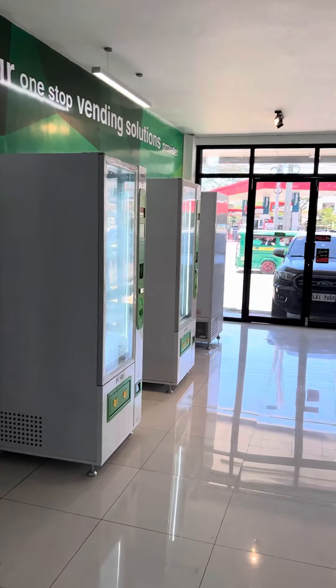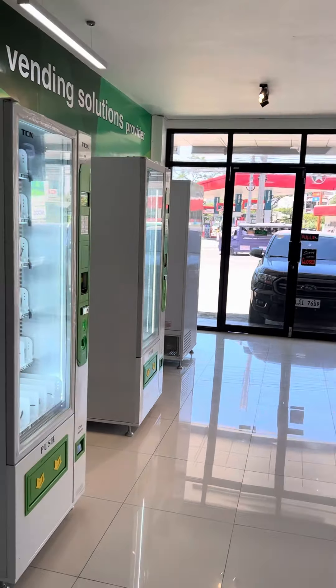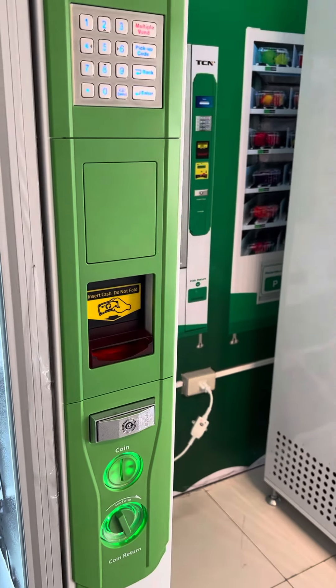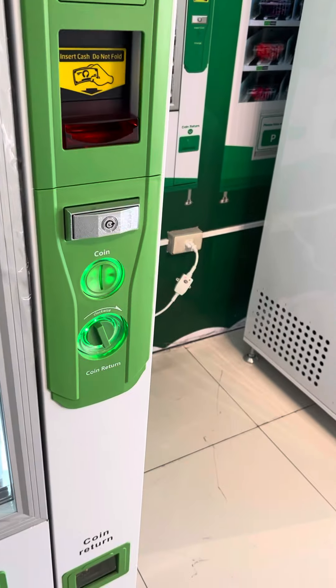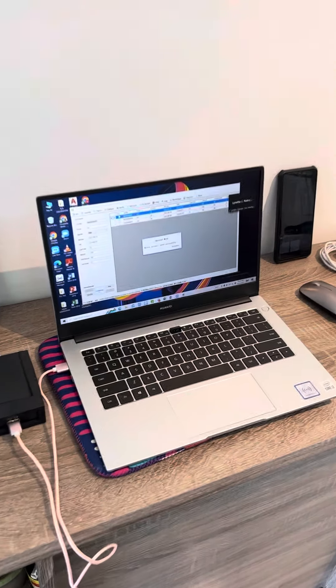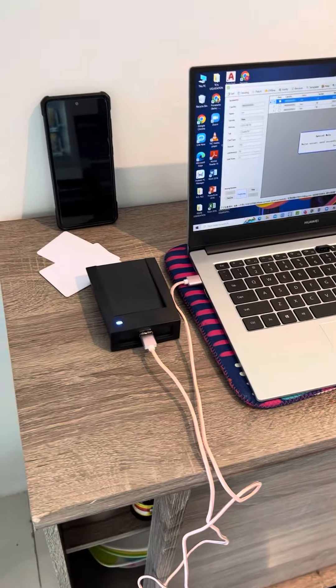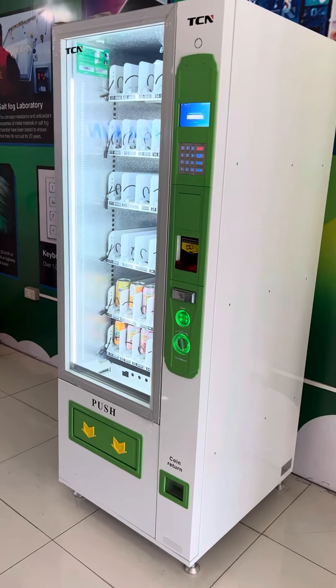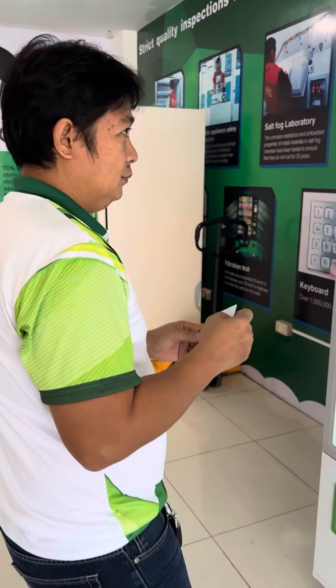Good morning everyone. We're here right now at our Double showroom, and today we are only selling through paper cash. At the same time, we will be showing to you our card reader — we have a card system, the TOP system as you call it. With us today is Mr. Georgie Pedroso, our technical manager, and he'll be showing you how the TOP card works.